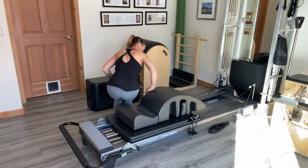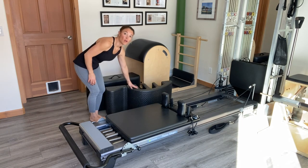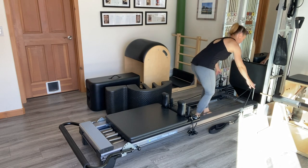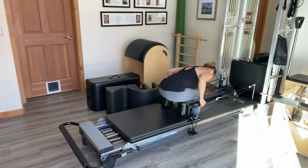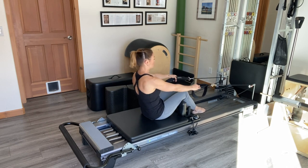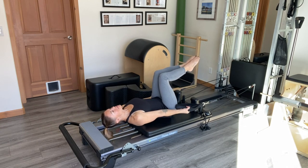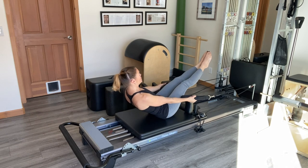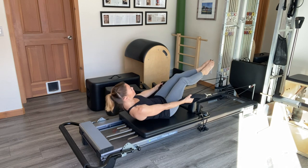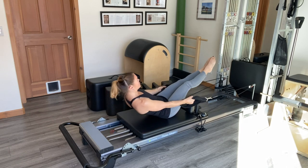Next I'm going to take the spine corrector off and we're going to do similar renditions of the exercise lying on the carriage portion of the reformer. I'll step into the well and grab the straps, then sit over the shoulder rest and scoot back quite a bit because we're going to start out lying on our back with the legs in shelf. Palms up, and as I let the straps bring me forward the legs will come up into the teaser V, then I'll relax back down into shelf position. I'm getting some assistance from the straps but there's still a lot of balance involved to maintain that teaser V.